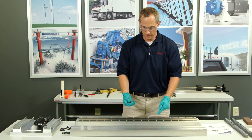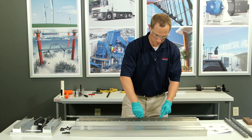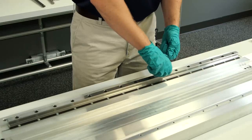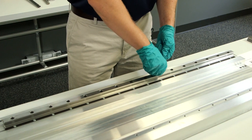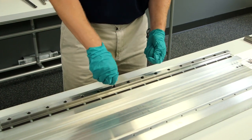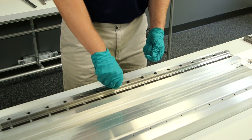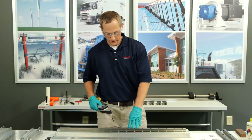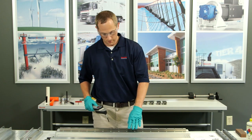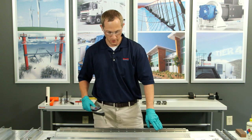Next I'm going to install my bolts with a finger tighten for my rail. Then, just like with the wedge profile, I'm going to tighten the bolts starting from the inside out for my ball rail.